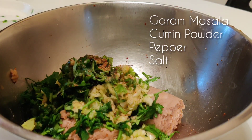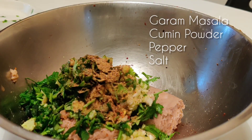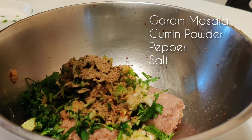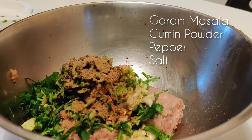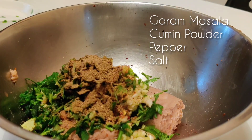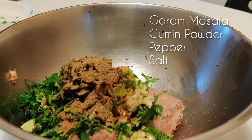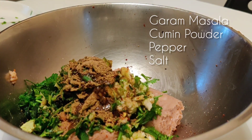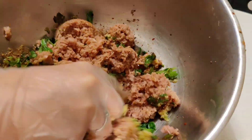Into this we'll add pepper and red chilli flakes, almost 2 teaspoons, 1 teaspoon of garam masala, 1 teaspoon of cumin powder, some salt. Also add in 2 tablespoons of olive oil and nicely mix the patty.